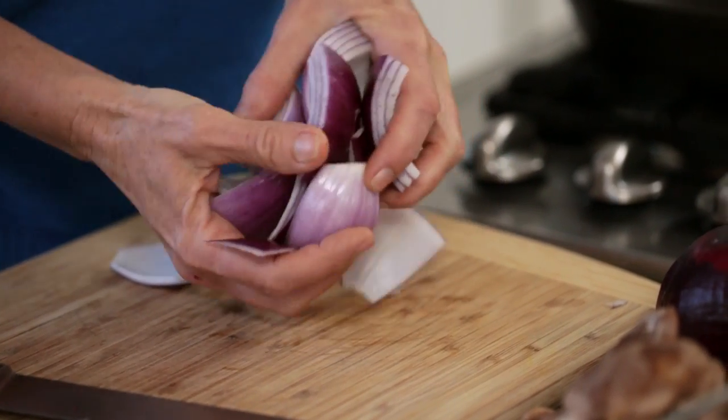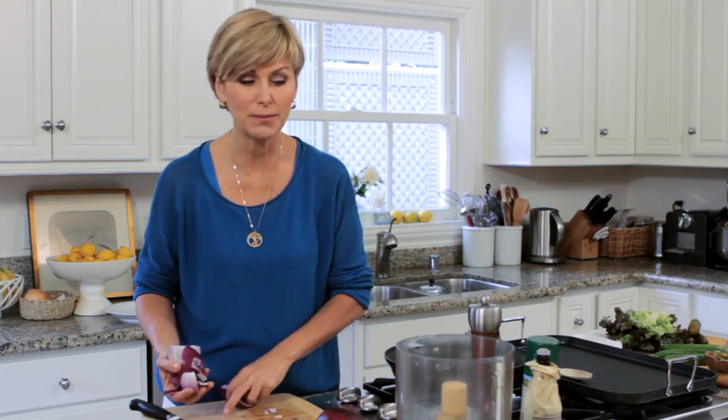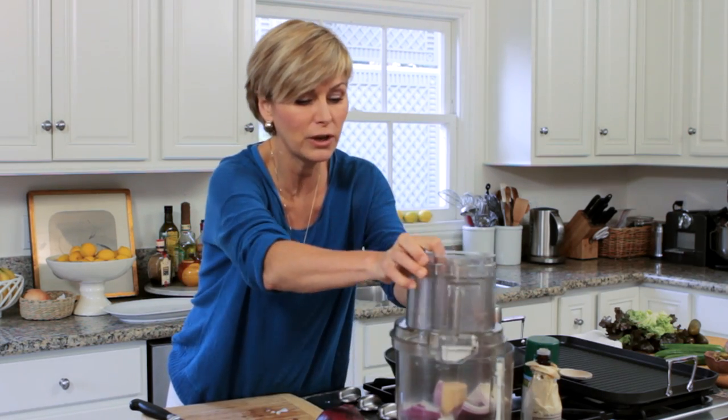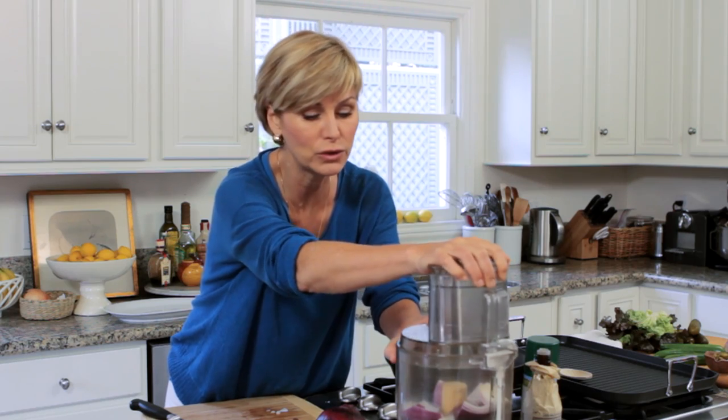Normally I don't put onions in the food processor for most recipes because they release too much liquid. But in this recipe, you're going to end up sautéing the mushrooms without any added oil, so having a little liquid is not a bad thing.